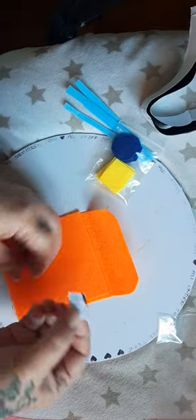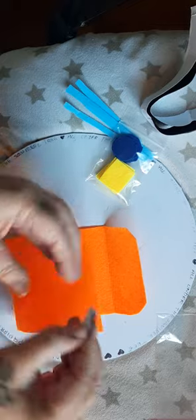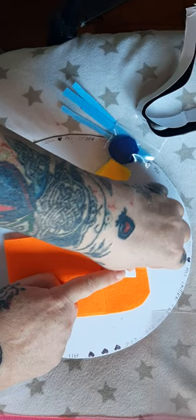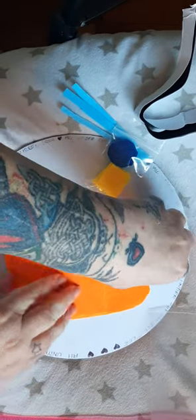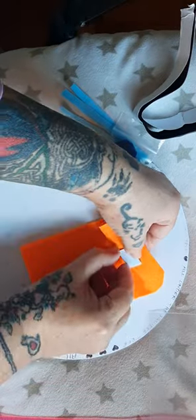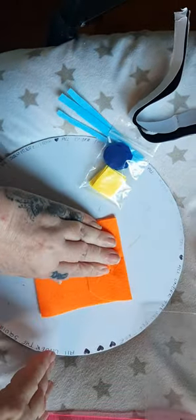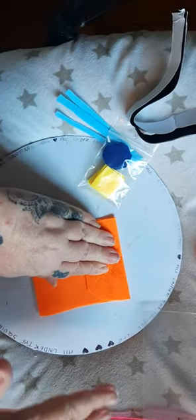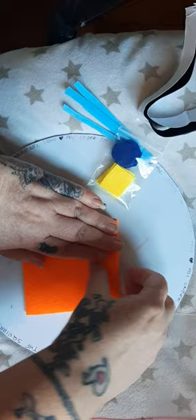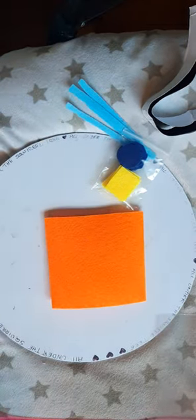The next step is to take the little velcro piece, peel the backing off one side, and press it down in about the middle. Make sure it's pressed down nice and flat. Then peel the backing off the other side, close the flap, and press it down nice and secure.